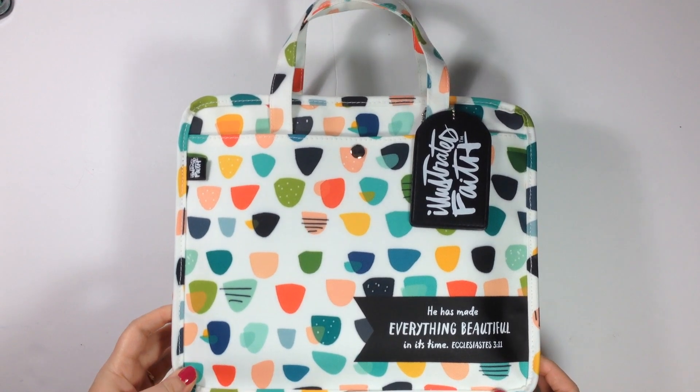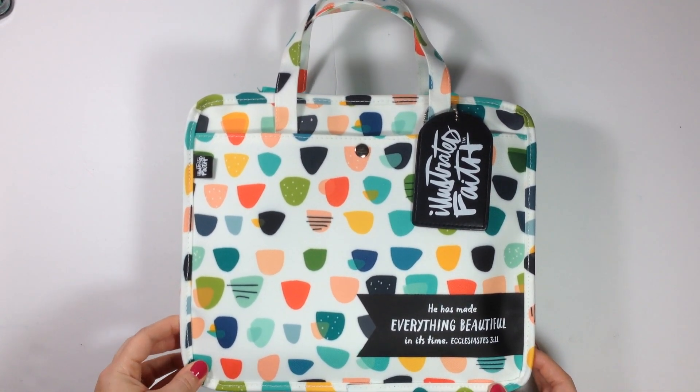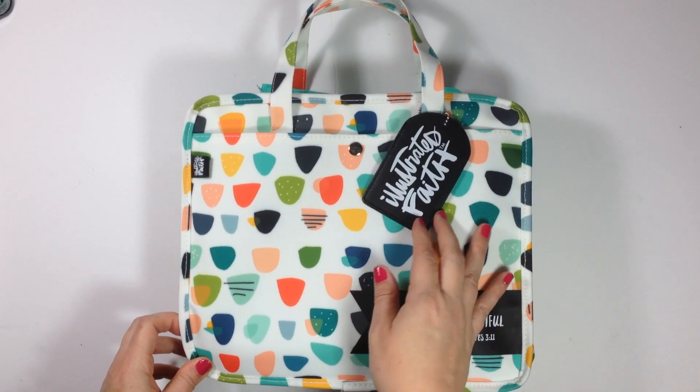Hi everybody, Julian here. Welcome to my channel. Today I have partnered with Dayspring to give you guys a look at the new Everything Beautiful organization bag from Illustrated Faith.